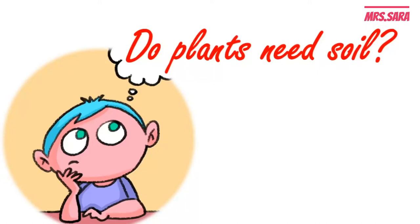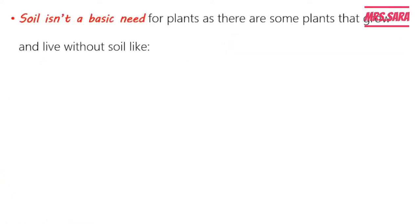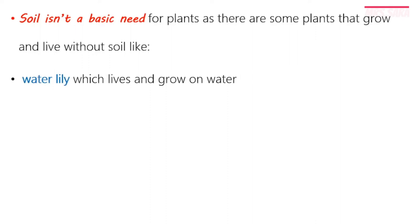Hello, Primary Five! Welcome to my channel, I'm Sara, and today we're going to talk about: do plants need soil? If you remember, we said before that soil isn't a basic need. Why? Because there are some plants that grow and live without soil, like the water lily. The water lily lives and grows on water.